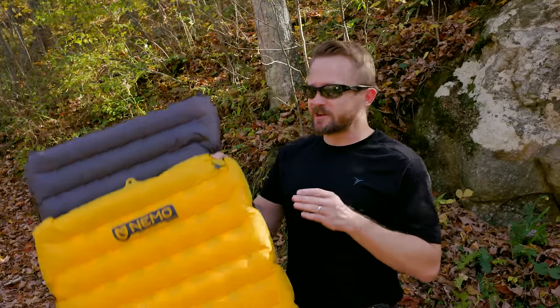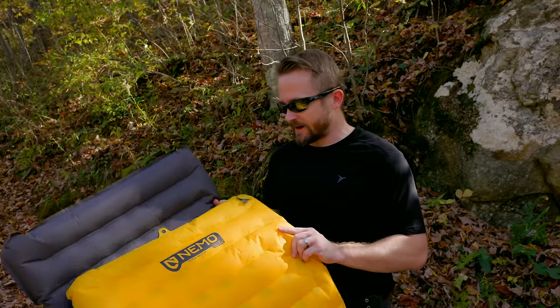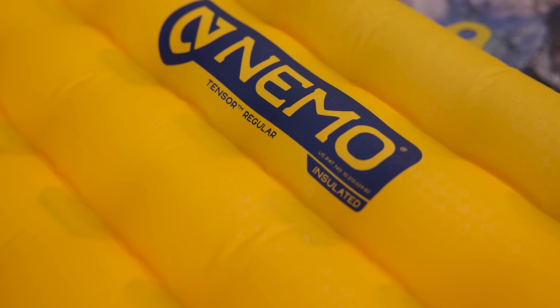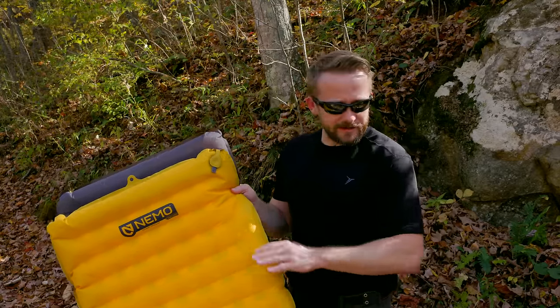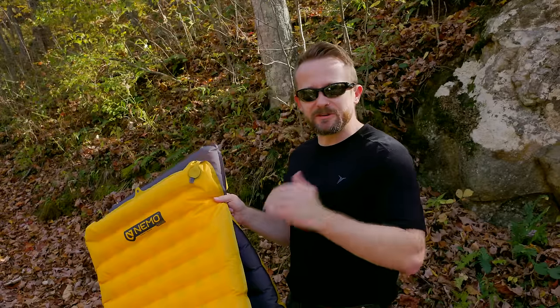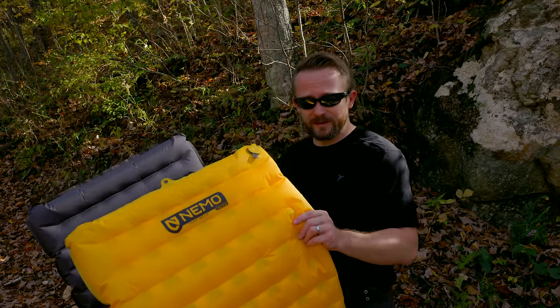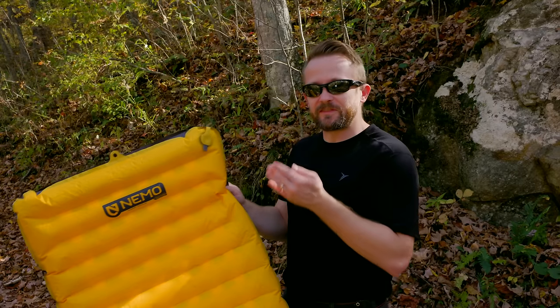Now let's switch to the cons. First, the materials feel delicate — more fragile than the X-Therm, which feels substantially stronger. I've used the X-Therm for over five years with no issues. With that said, if you take care of this pad and baby it, it will last a long time — I'm going on my second season with no issues. But I would not lay this directly on the ground; that would be a bad idea. Inside a tent is fine, but under a tarp you need a ground sheet underneath. It's an ultralight pad with thin materials — you have to be careful. The trade-off is thinner materials for a lighter weight pad focused on ultralight performance and warmth.